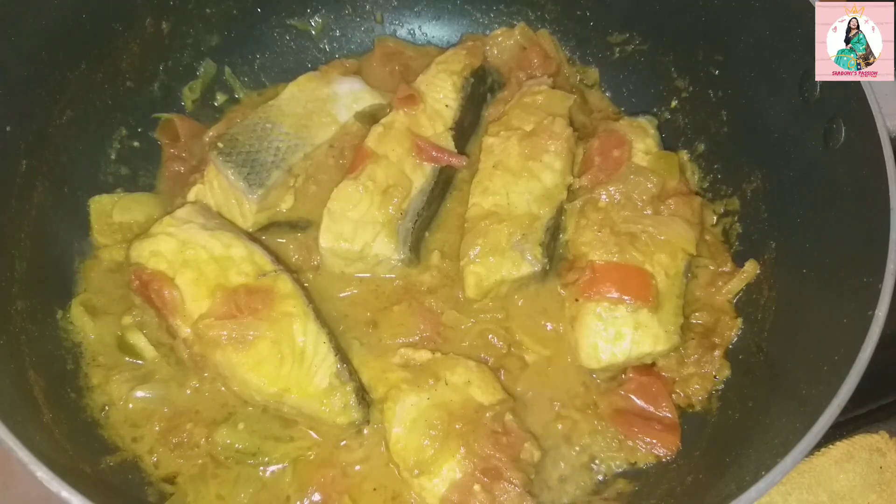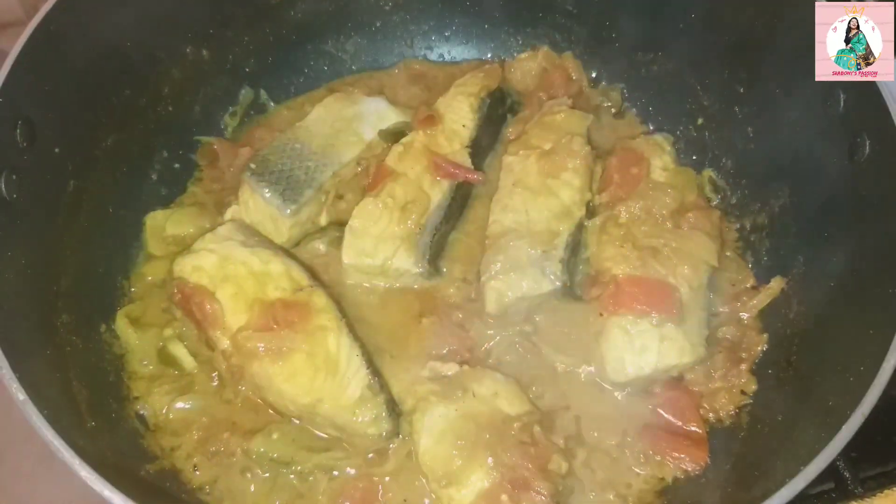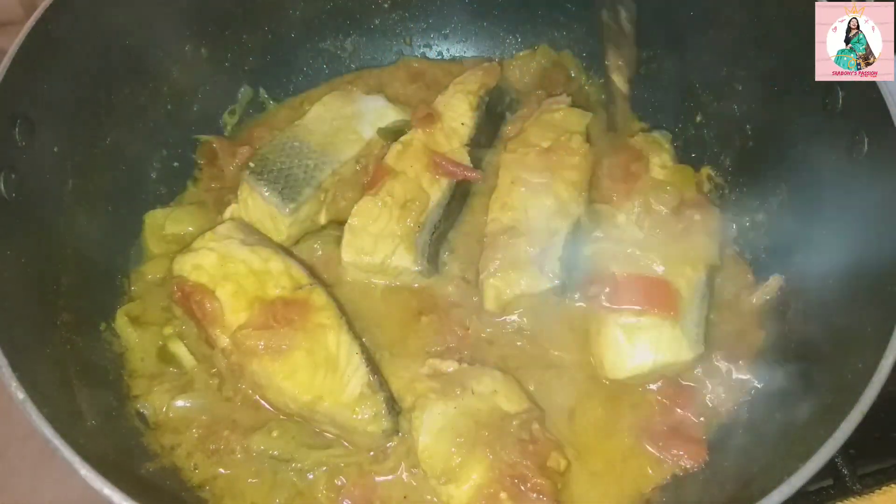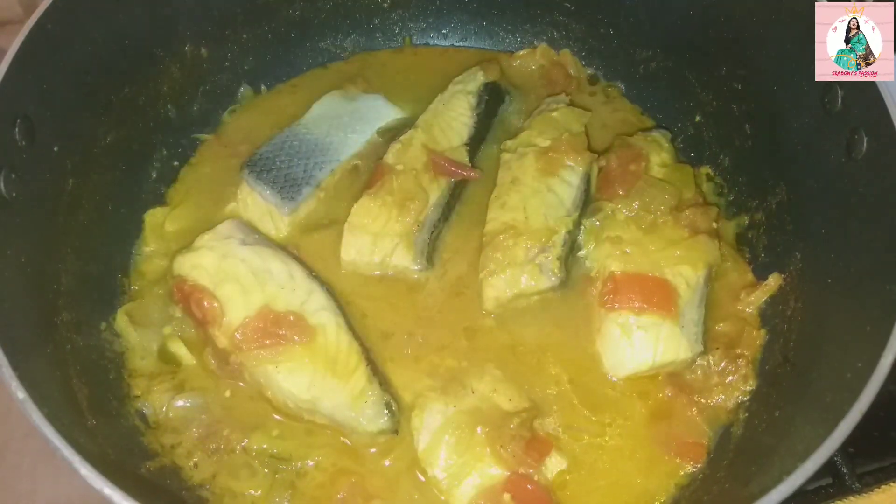If you do this at home, you will need water. Once the water is dry, we will pour the water and let it dry completely.